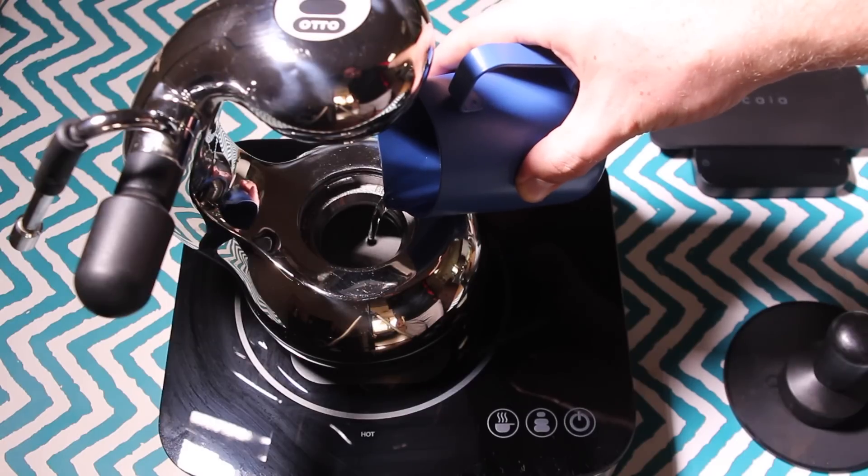In the last video I just used the preset Little Guy button, which has its own program for extraction. But this time I thought I'd play around with the manual settings and see how I could get the most out of my coffee. I started with a base recipe of 21 grams and set some parameters around extraction to try and get the best out of it.